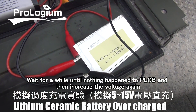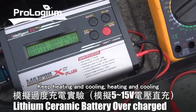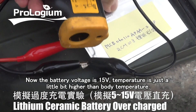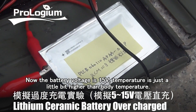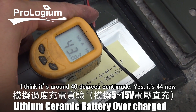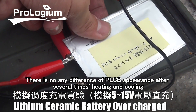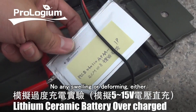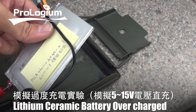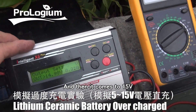But immediately it starts cooling down and the current returns to 0.2A again. Wait until nothing happens to PLCB, then increase the voltage again — keep heating and cooling. The battery voltage is now 15V. Temperature is just a little bit higher than body temperature, around 40 degrees centigrade. There is no difference in PLCB's appearance after several heating and cooling cycles — no swelling or damage either.